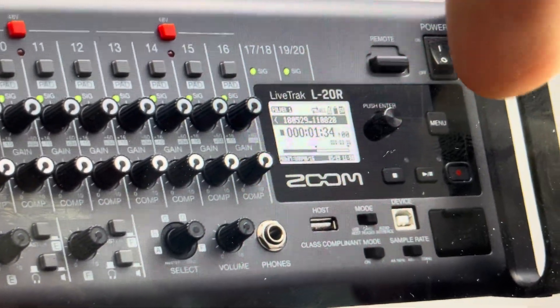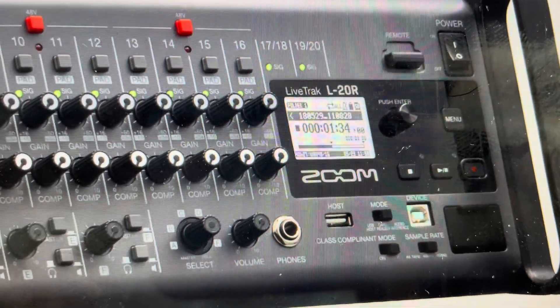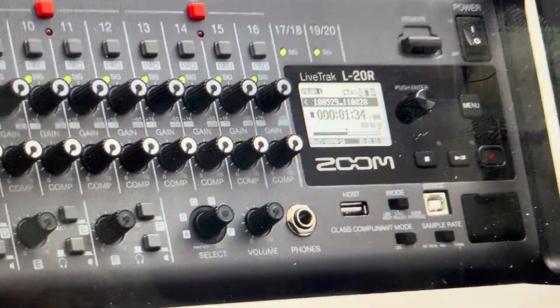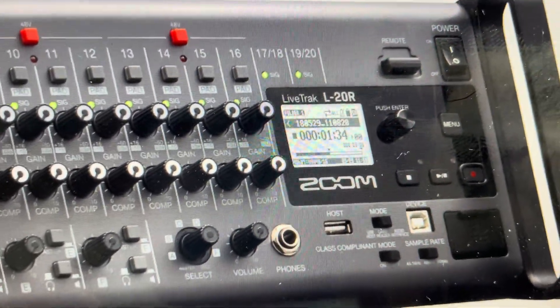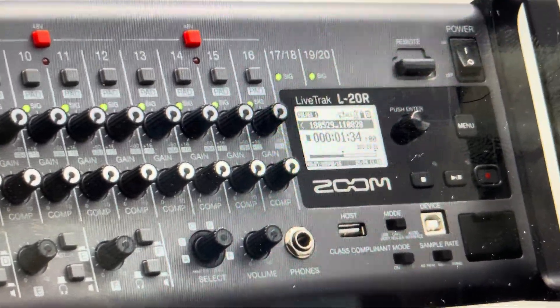All we need to do is come over here and find the menu button. We're going to press the menu button, then use the dial to toggle through the options and press the button to confirm each one. It's going to open the menu, then we're going to select the system menu.